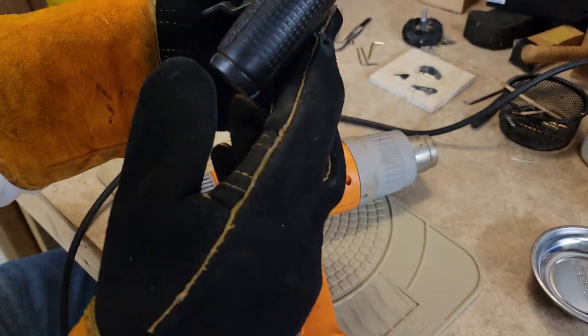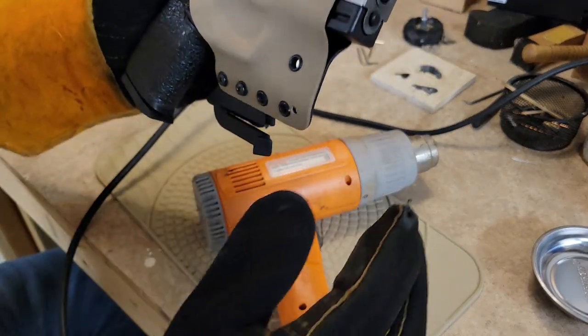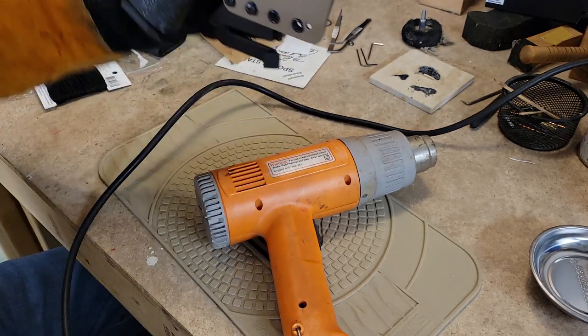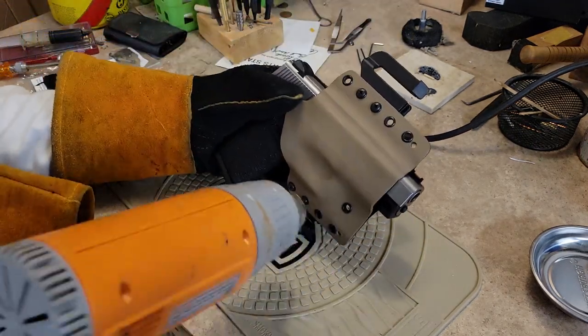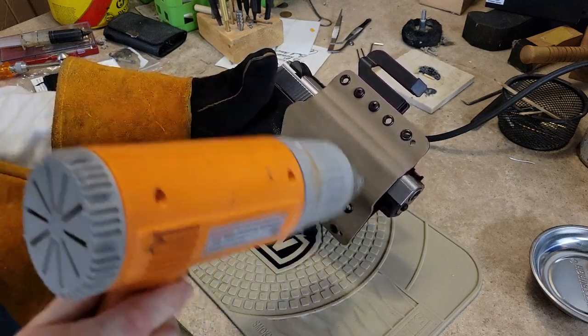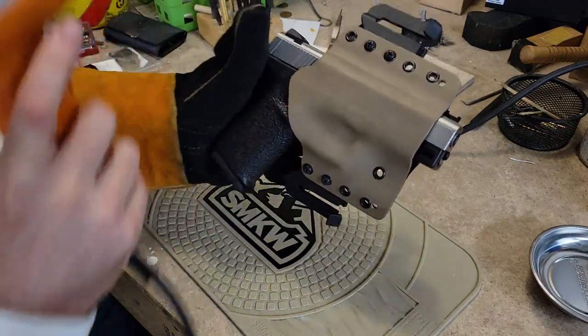Now we can see the fit is way better. I still kind of want to do the trigger guard shape just a smidge more, so I'm going to leave the gun in there for a second. Going to heat this side up a little bit because I want to depress it right here too.